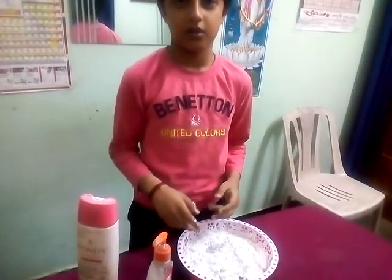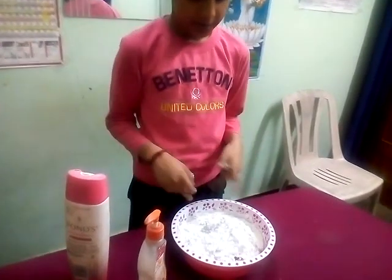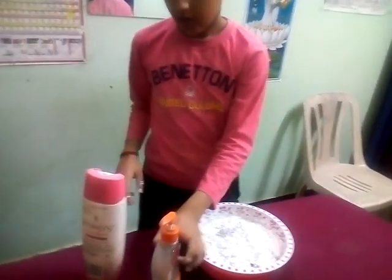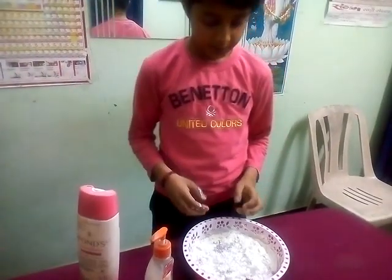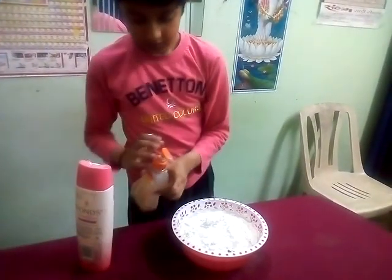For this experiment we need a mini tub filled with water and washing powder. I have already put the powder in the water. Now let's start.